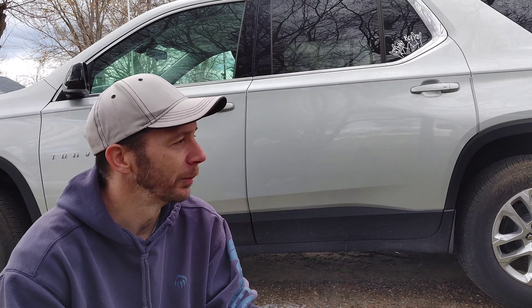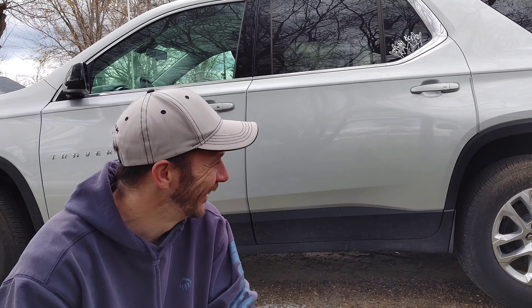Now this is my wife's vehicle, so I'm trying it on hers. If anything goes wrong, you probably won't get this video. So let's hope everything goes good.